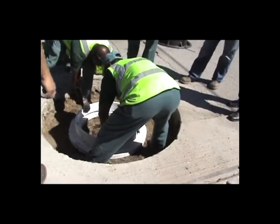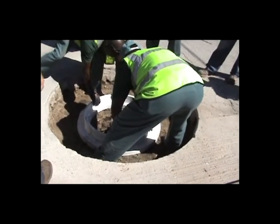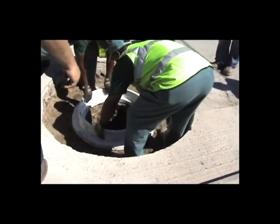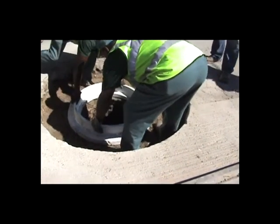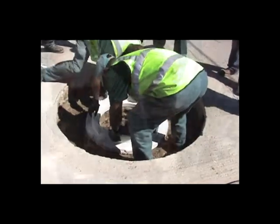It was an old masonry manhole with an elliptical structure, so we were putting a concrete reducer ring on it, demonstrating how that can work with old masonry manholes. You run into that a lot in the older parts of cities.